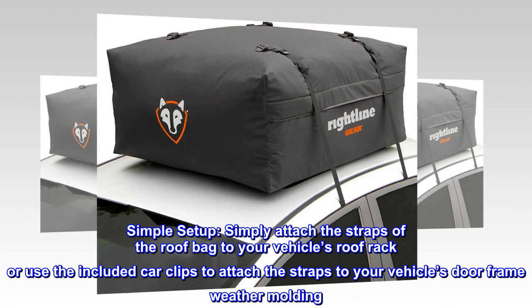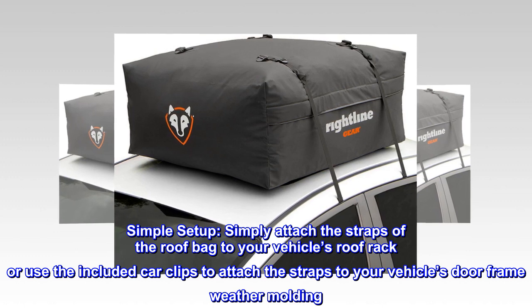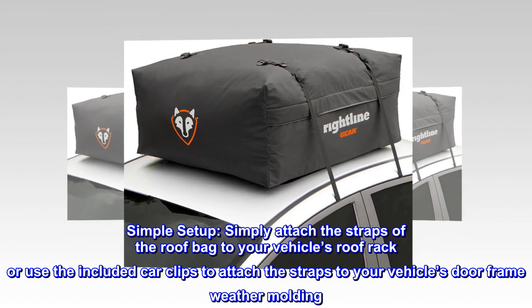Simple Setup. Simply attach the straps of the roof bag to your vehicle's roof rack, or use the included car clips to attach the straps to your vehicle's doorframe weather molding.